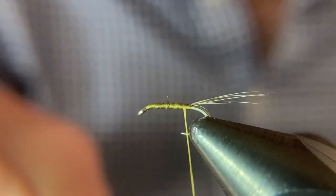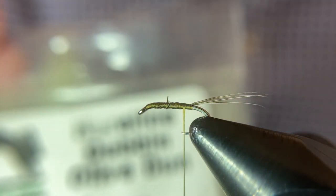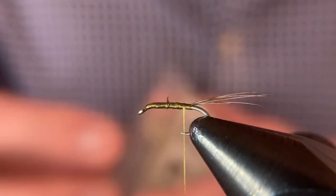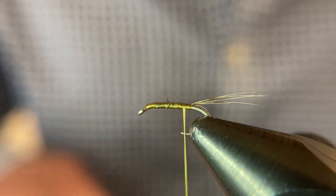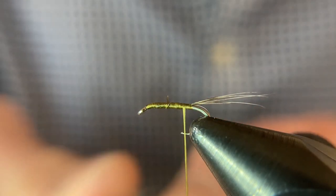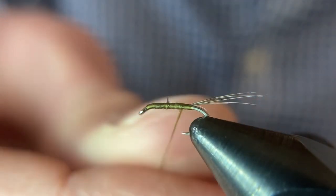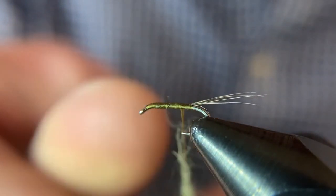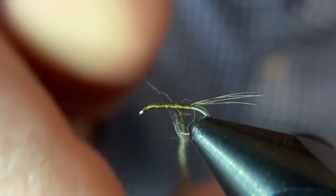Next we're going to dub this body. I'm using hairline olive dubbing. I want to dub on a really thin noodle — as thin as you can, especially on these small dry flies. It's really easy to over-dub it, so don't hesitate to pull some off and re-spin it on.